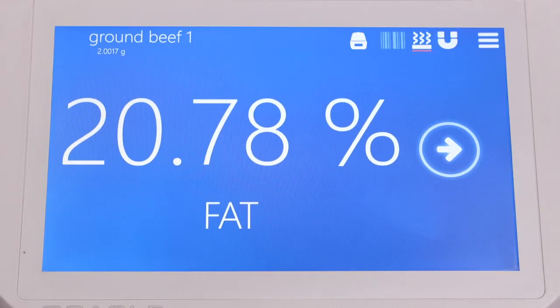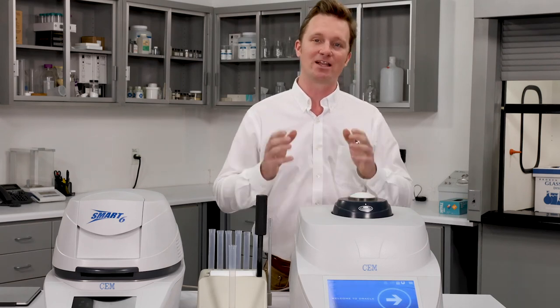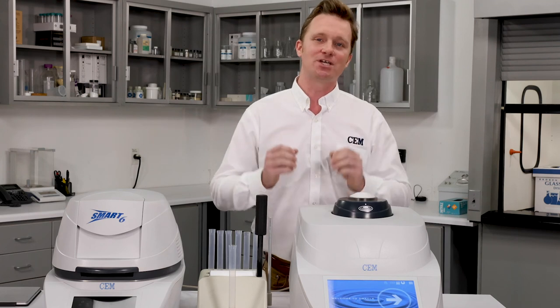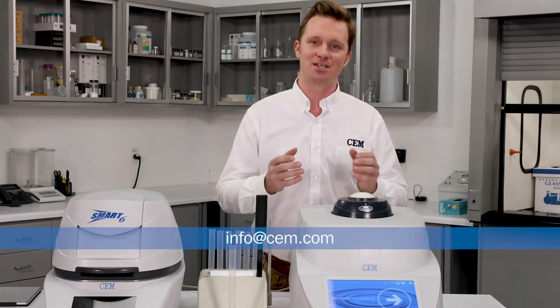If you'd like more information, or if you'd like to see your samples run on the Oracle in a live virtual demo, reach out to your local sales representative, or send us an email at info@cem.com.